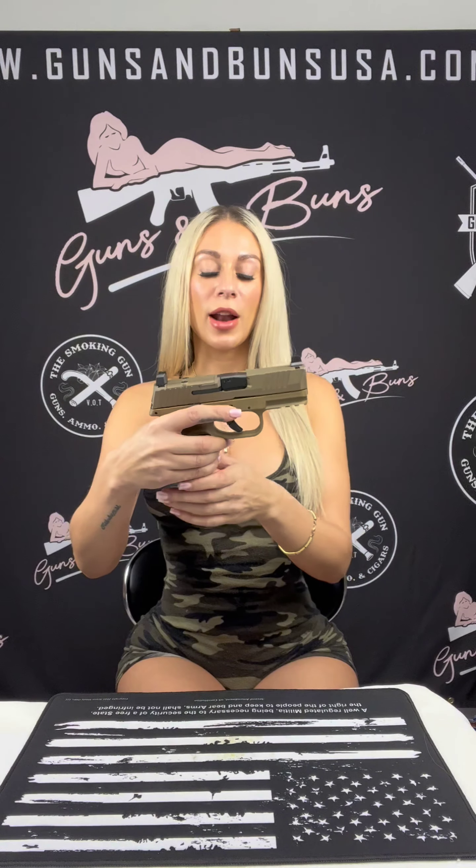Now that we've got that out of the way, we know we're safe and good to go. The FN 509 Compact MRD FDE is an impressive concealed carry pistol with a striker-fired action and a 12-round capacity.